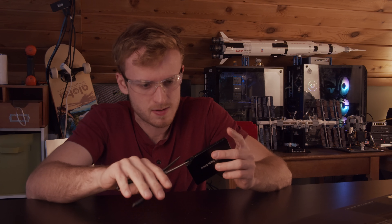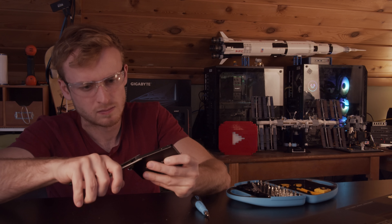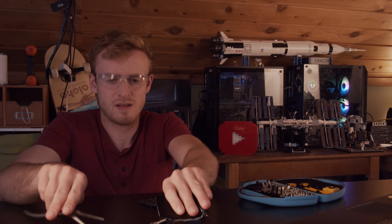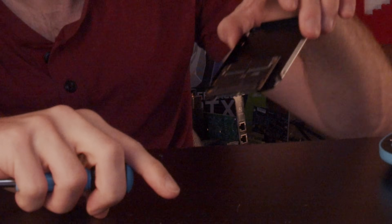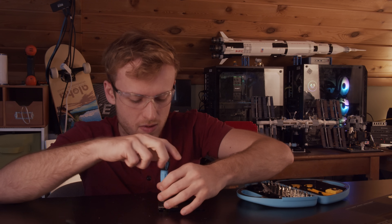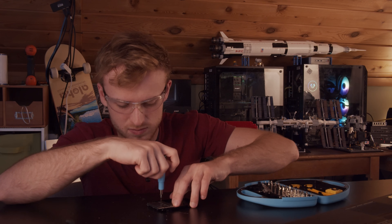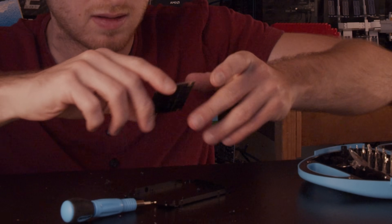Oh — there's a screw on that side, that'd probably be helpful. That probably should have been done first. Let's get the rest off. I like how they didn't even bother to put in all the screws. The screws in this SSD — they didn't need them. They were like, 'that's too expensive, too much money to put these screws in.' Trying to squeeze every last penny of profit that they can.